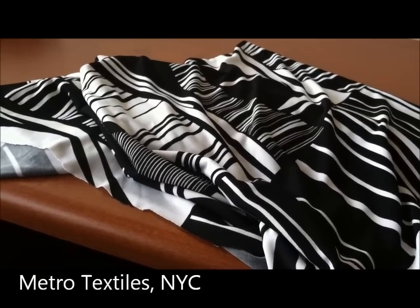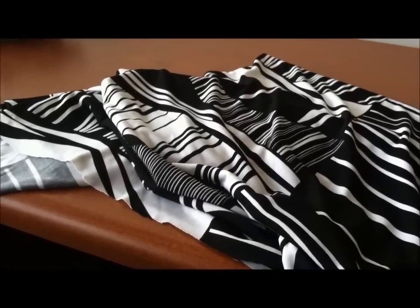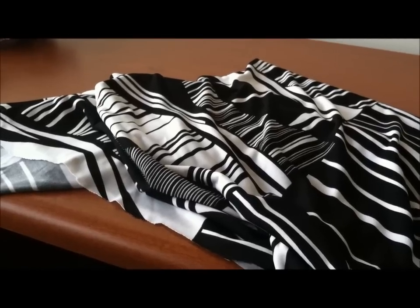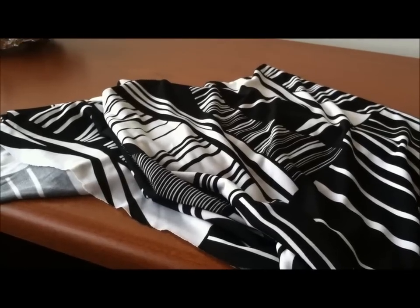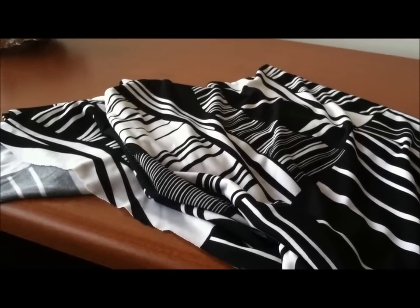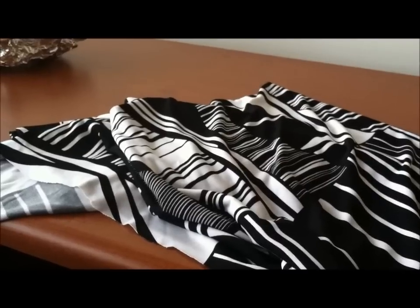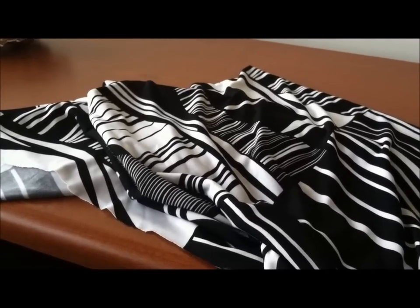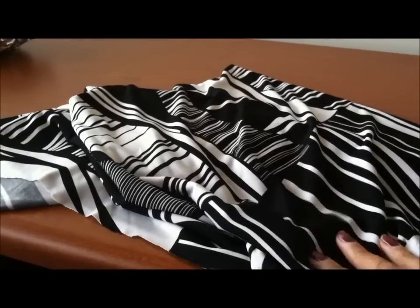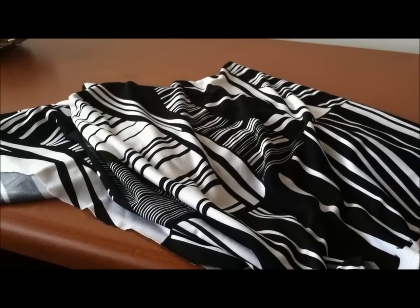This is the first of the fabrics I got from Metro Textiles. We spent the bulk of our time and the bulk of our cash there — it's such a wonderful experience. I try to go at least once a year but I hadn't been to see Cashy since 2011. A tip for shopping at Metro Textiles: walk with a plan. I save photos of what I'm trying to make on my camera phone so I can show Cashy what I'm looking for. This is a black and white rayon jersey and I want to make Simplicity 1653.